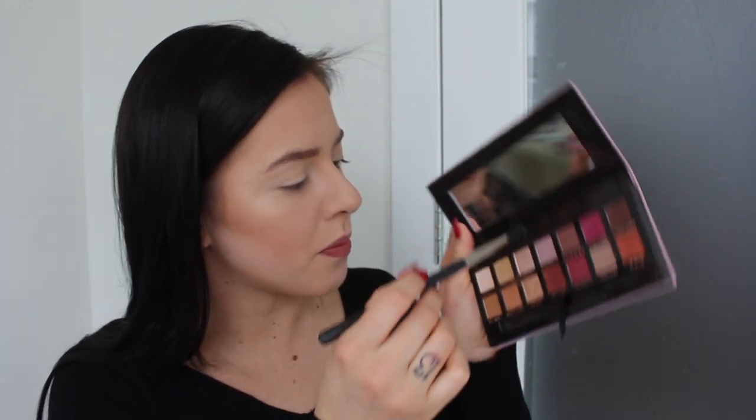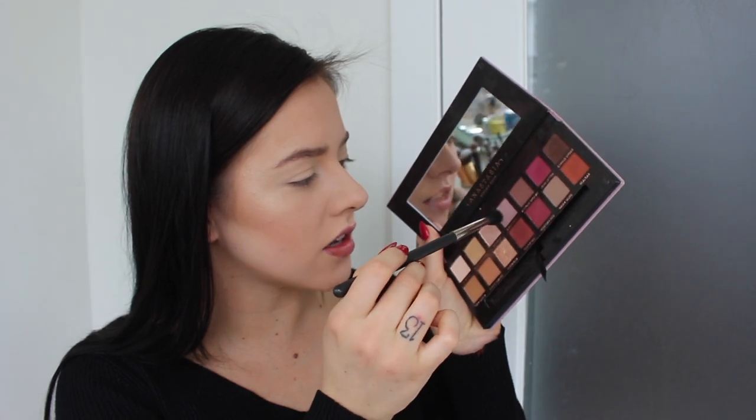I'm going to be using the MAC 224 brush that I used for warming up my nose. I'm going to go in with Fresco — just a light, ashy pink — as a transition shade. I'm just going to warm that kind of as a transition, just to not go too intensely with pink right away, and just kind of warm up the eye. I have a bad habit of over blending and just blending my shadows to nothing, so today I'm going to try not to do that.